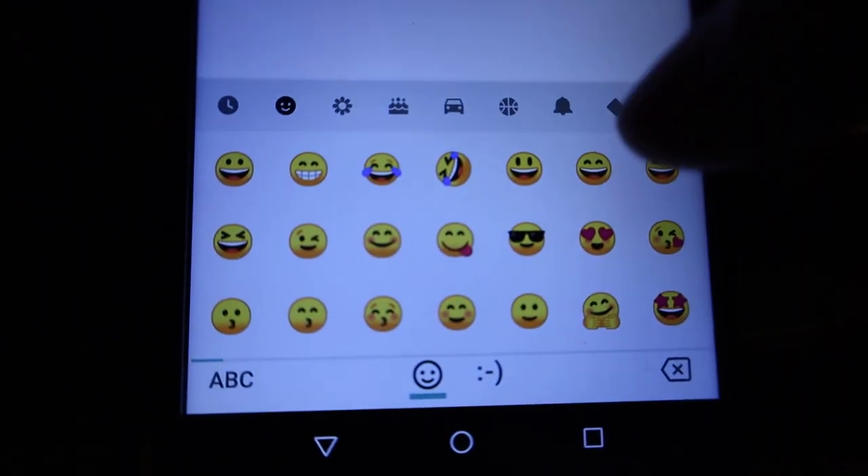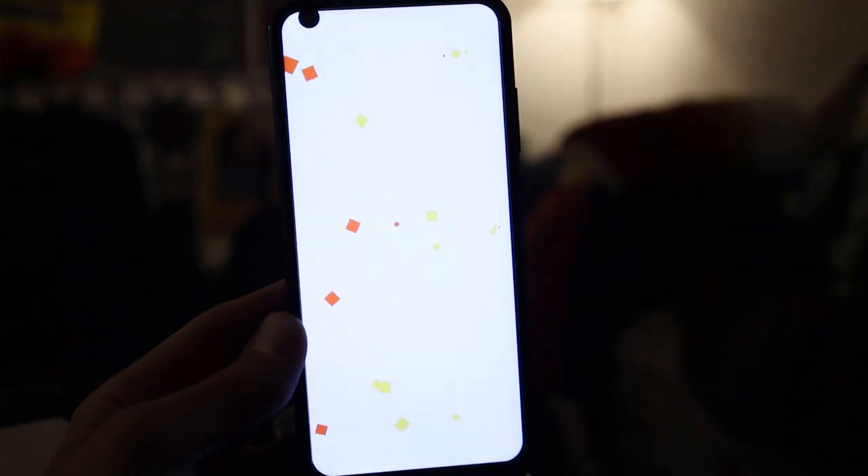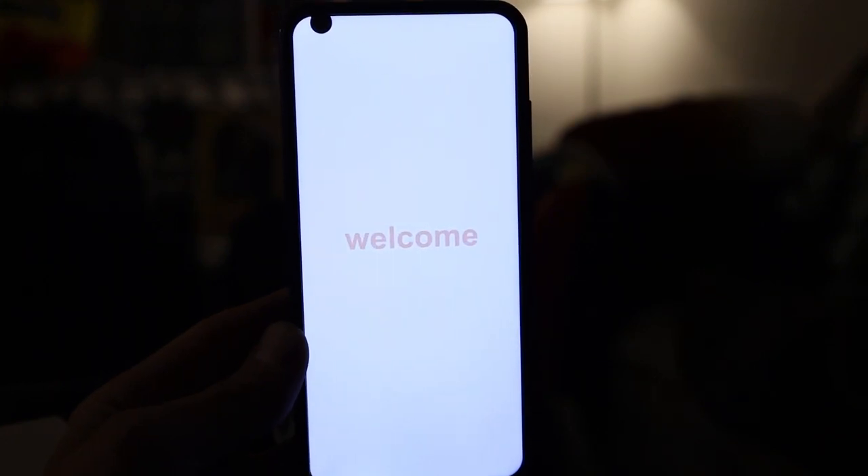Here's a look at some of the awesome emojis you get — absolutely gorgeous. And even when you power off the phone, it still says 'Welcome.' Well, that's great.